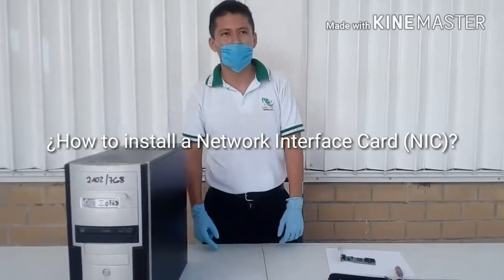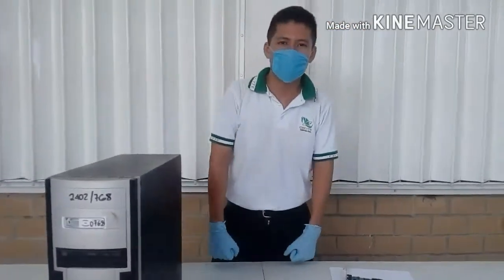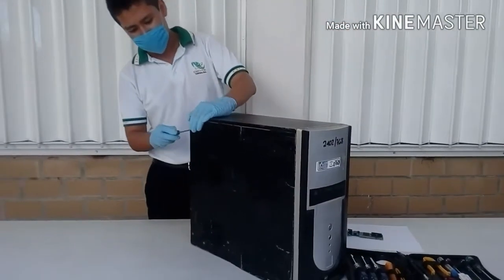Hello, we are going to explain how to install a network interface card, or NIC card. You need to open the PC case, and the power should be off when you do this.